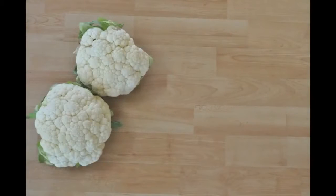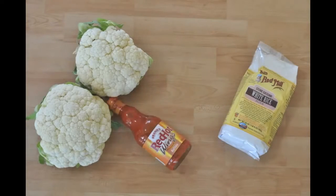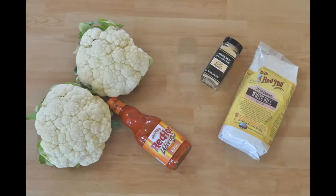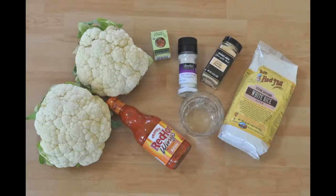Here's what you'll need: two medium heads of cauliflower, one cup white rice flour, one cup of your favorite buffalo wing sauce, garlic powder, salt, paprika, and one cup of water.